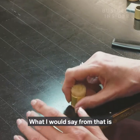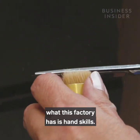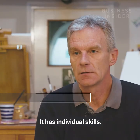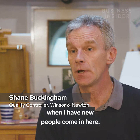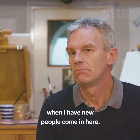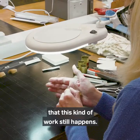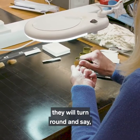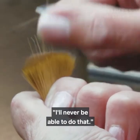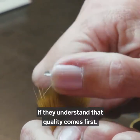What I would say is that what this factory has is hand skills — individual skills. It has skills that when new people come in here, they don't sometimes believe that this kind of work still happens. We show them what people do and they'll turn around and say, 'I'll never be able to do that.' But they will be able to do that if they understand that quality comes first.